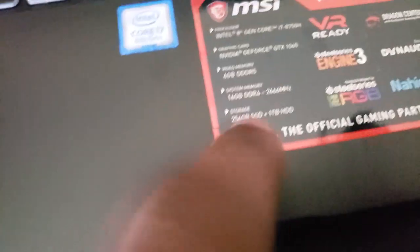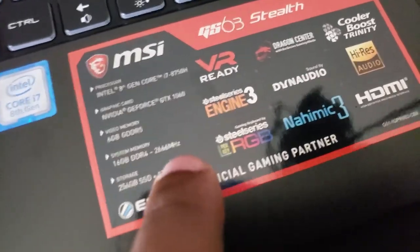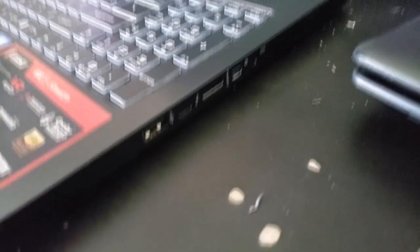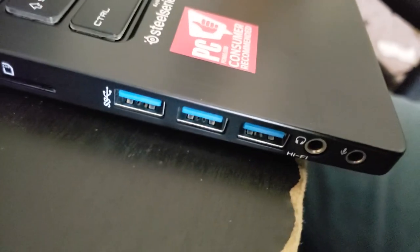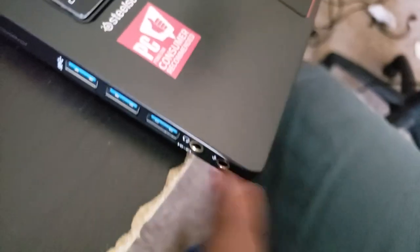16 gigabytes of DDR4 memory. And it's got 256 SSD, and one terabyte HDD, and then we got all these other companies. I don't want to take all this plastic off. It's got one USB 2.0 port, an HDMI, and a power connector. I've seen this in reviews, so I know what this stuff is. And three USB 3.0 ports, a microphone jack, a headphone jack, and an SD card reader.